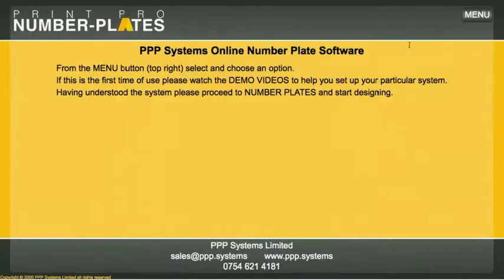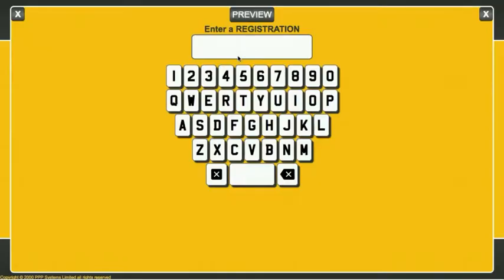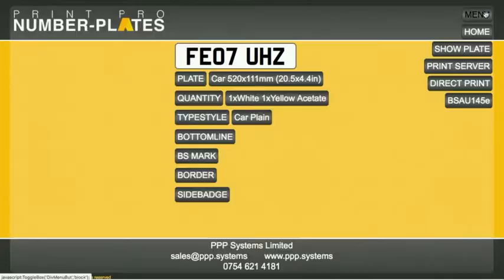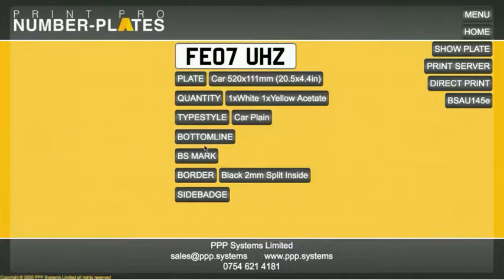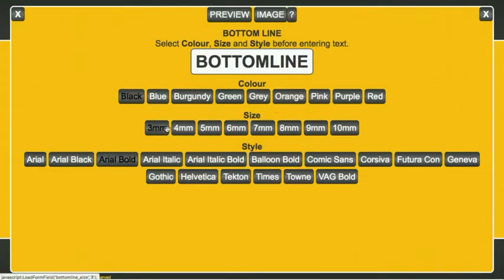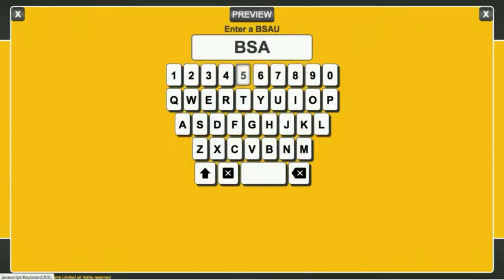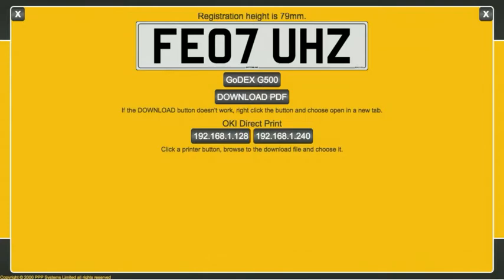So we go back to the software, choose number plates, and we're able to enter a registration. We can enter the reg on the keyboard, or if you're on a tablet or phone, you get a nice neat little keyboard to enter the keys with. We can put a border on, and of course we can put our bottom line and choose the size — we'll leave it at three millimetres. We can choose the font as well: BS Mark. And then we preview, and now we're offered the Godex and can print it.